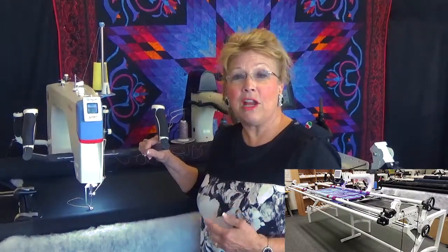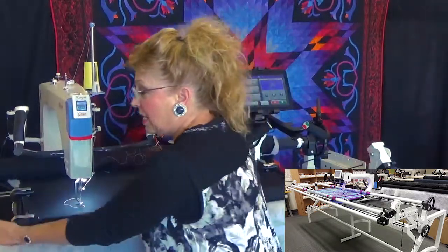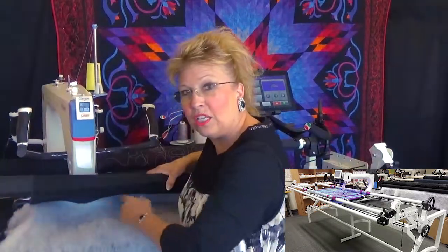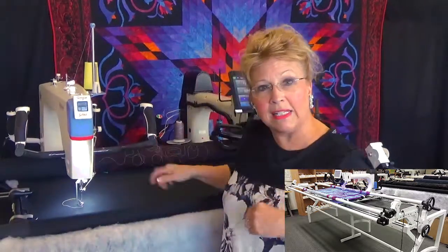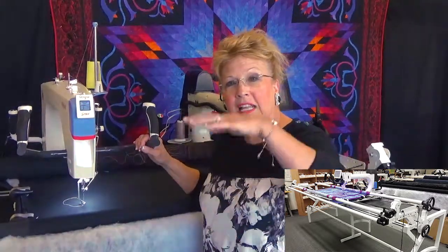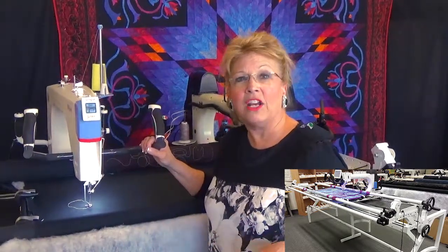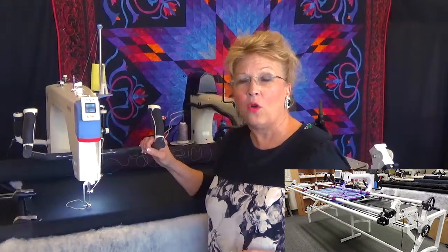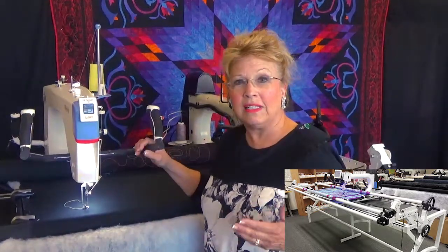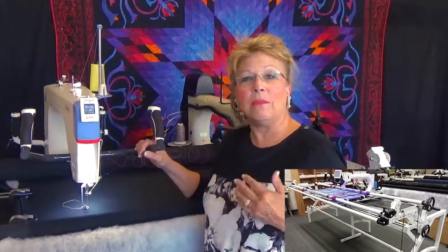Why is it better? The Symphony frame is all steel — it is a professional frame. It has all the features: batting access so you can get the wrinkles out of the batting, cranks on the ends so you can roll and advance your fabric, adjustable legs so you can set the height, levelers on the bottom, and a batting bar. It can be set up at different lengths — 5, 10, or 12 feet — so it's easy to get into a house that has difficult stairways, and it can be shipped easily in a box the way they've configured it.